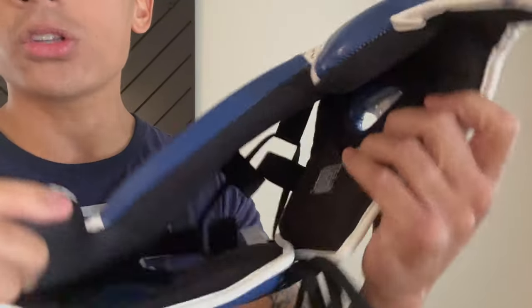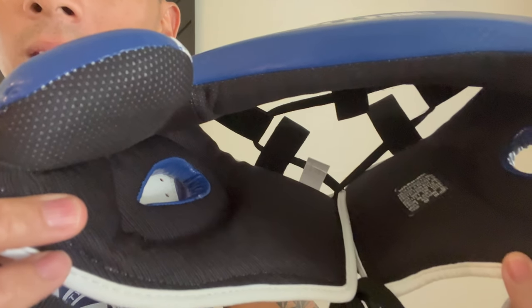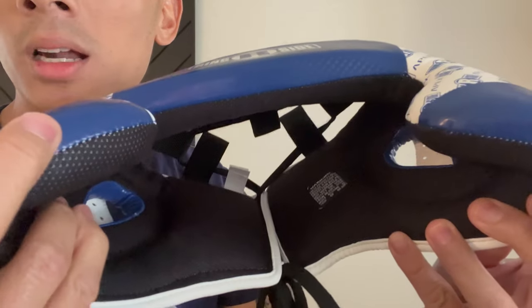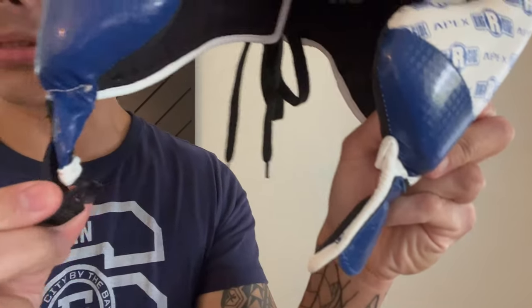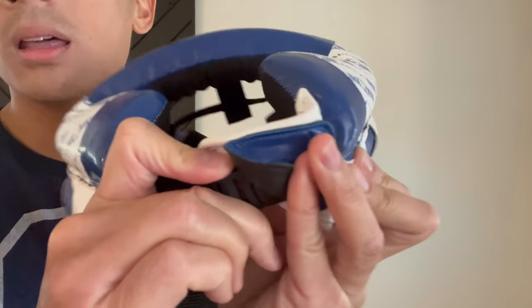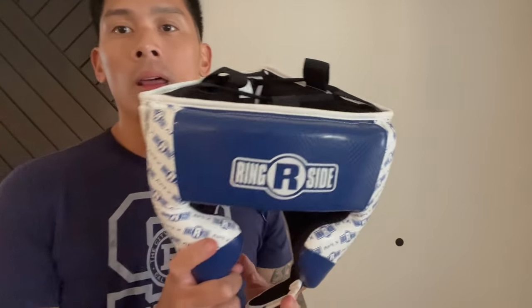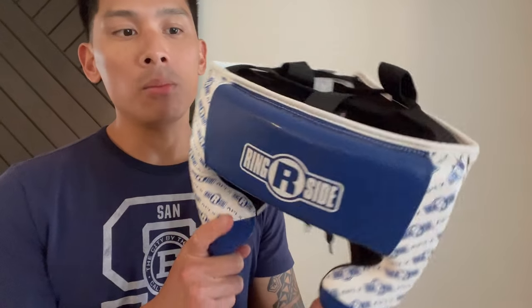The inside liner is just like the Ultralight — it uses a mesh style inside liner, which keeps the headgear relatively lightweight and also prevents it from slipping around. It does a pretty good job gripping onto your skin while still feeling comfortable and wicking away moisture. Lastly, there's the chin buckle system. On the Ultralight the chin strap was Velcro, but with the Apex they integrated a buckle system — just like you'd see on a Winning style headgear — that just clips right in. Make your initial adjustment and from there it just clips right in.